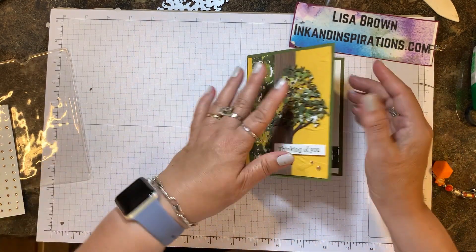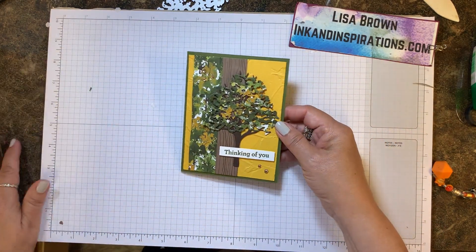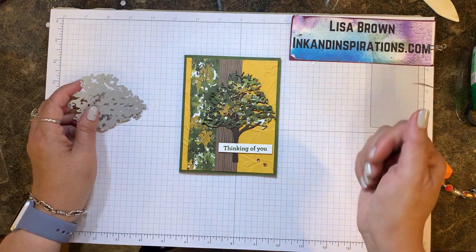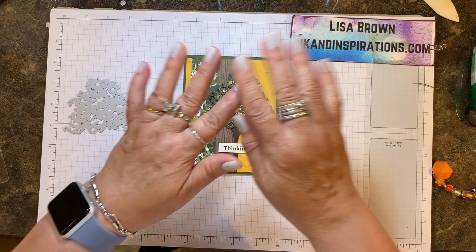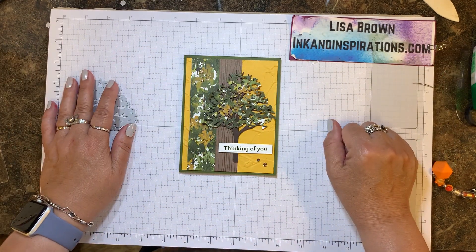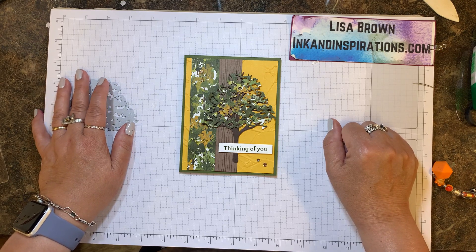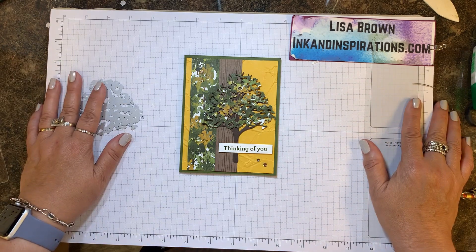And there we have it! I hope you will give that a try. If you need any help with anything, let me know — visit my website at inkandinspirations.com. While you're there be sure to sign up for my mailing list so you can get exclusive project ideas in your inbox every week. Let me know if I can help you with anything — thanks for tuning in, take care, bye-bye!